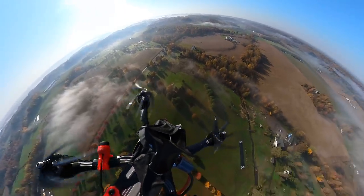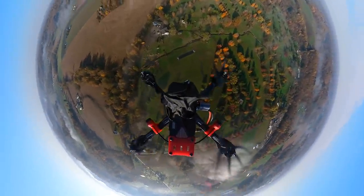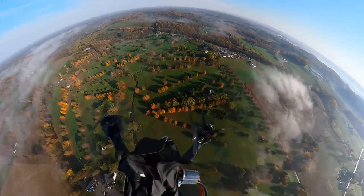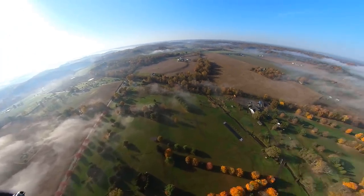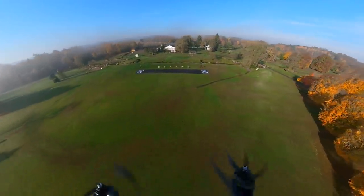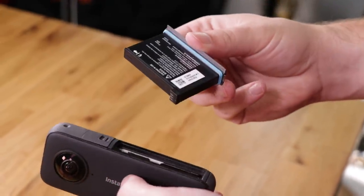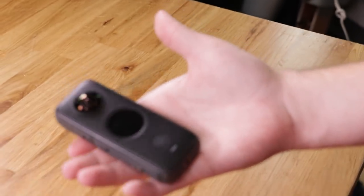One other thing they're touting on this new one is improved audio over the last model, which is a big deal since action cameras are kind of known for not having the best audio, so any improvement there is always a plus. Another big feature is the larger battery — that was one of my only complaints with the original. We found ourselves having to replace it a lot, but with this one they're saying it gives you about a 55% increase in battery life, which is awesome.